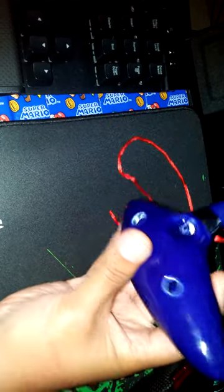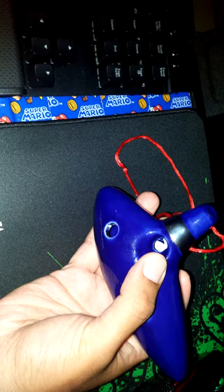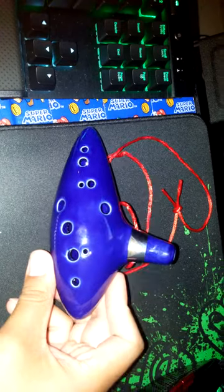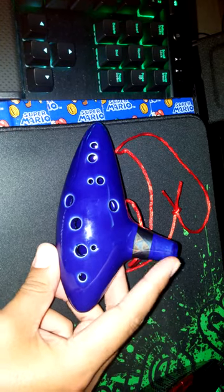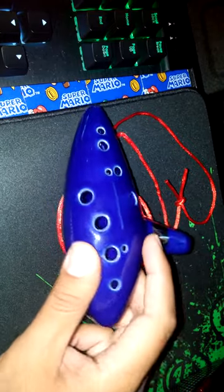It's probably Chinese-made porcelain or some sort of clay material. It comes with a little red string. I'm really not a musician — I'm not good at playing instruments, especially a flute, which is probably one of the simplest ones. You can see it has the Triforce on it.